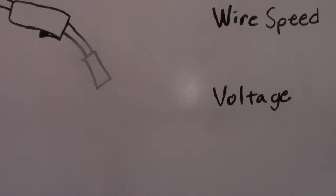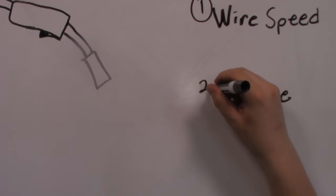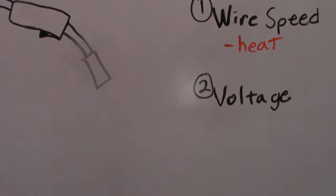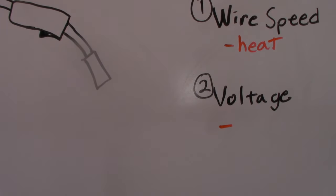Let's start out at the whiteboard to talk about a few fundamentals. The settings you have when you're welding MIG are typically wire speed and voltage — sometimes there are others, but we're just going to worry about those. Wire speed is what we're going to set first, and we're going to set voltage second to match it. Wire speed will mostly be based off the material thickness and it will control your heat.